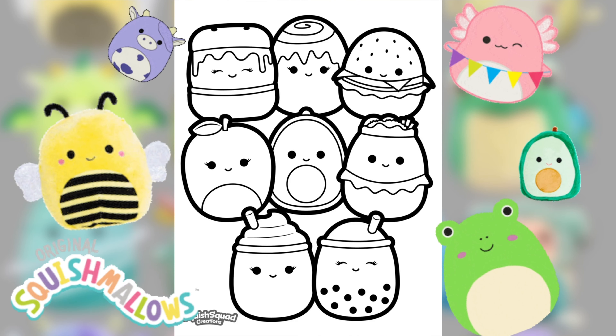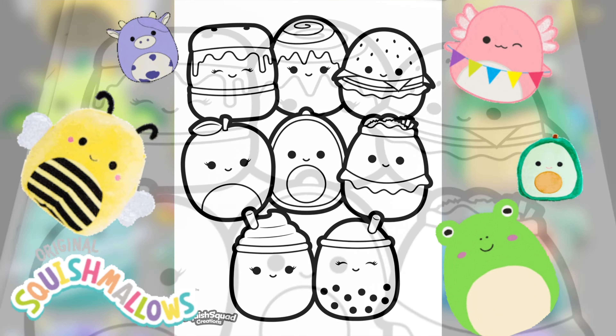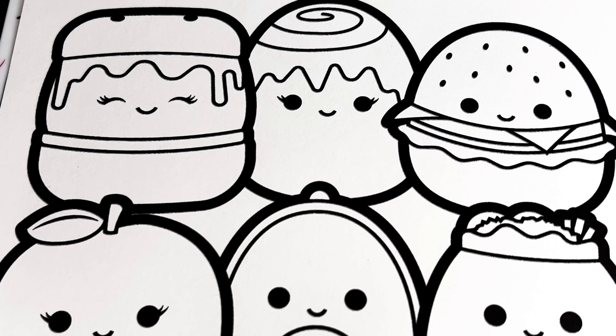Hi friends, today we're going to be coloring in this picture of Squishmallows sweet treats. Let's begin — first by coloring in Carmelita s'mores brown, cream, and dark brown.